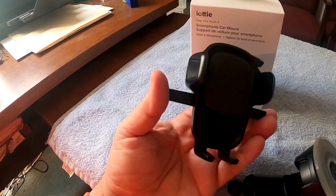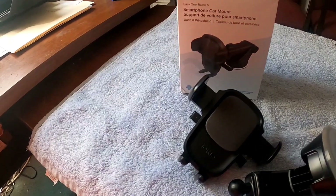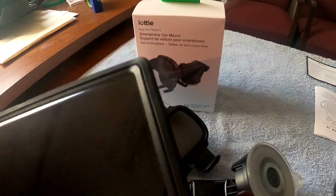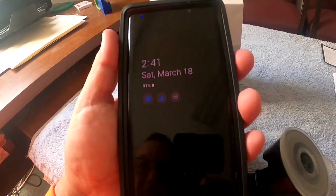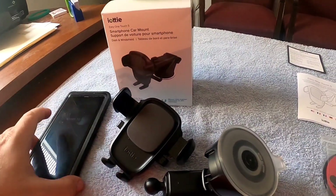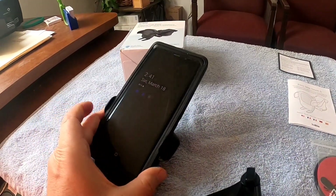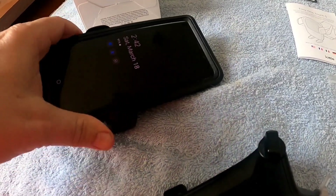I have a Note 9 with an Otterbox case — if you need a phone case I can highly recommend an Otterbox. They are great phone cases. But with this Otterbox on here, this is a pretty wide phone, and once you push the holder and it opens up all the way, my phone fits in there no problem. So I don't think it's really going to matter what kind of phone you have.